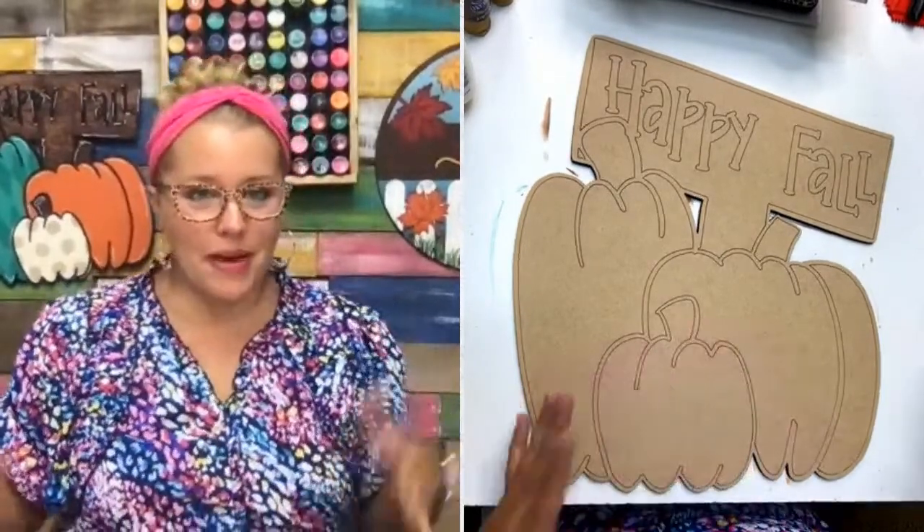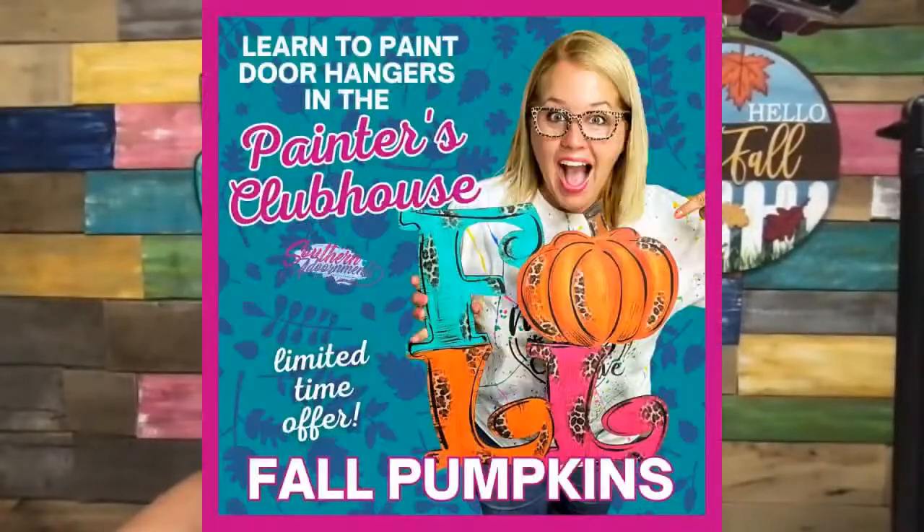If you desire to learn how to paint door hangers like the ones hanging behind me and be confident in your painting ability, I want to invite you to come join us. We have a bonus going on right now — if you join by Friday at midnight, you'll get this fall pumpkin template and four tutorials showing you different ways to paint it. Whether you're a beginner or more advanced, there's something for everyone. The most advanced version uses a little bit of leopard print foil, some distressing, and shading — it's really cute. Sign up between now and Friday night to get that free template.